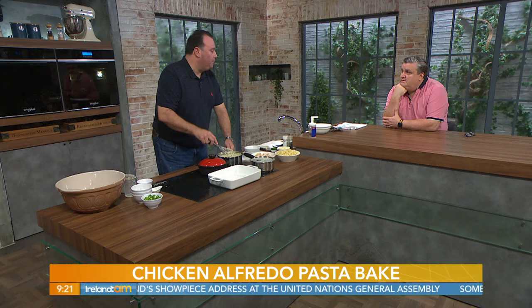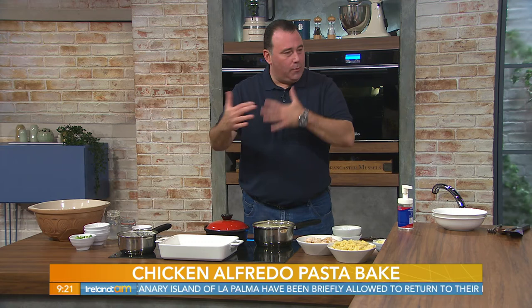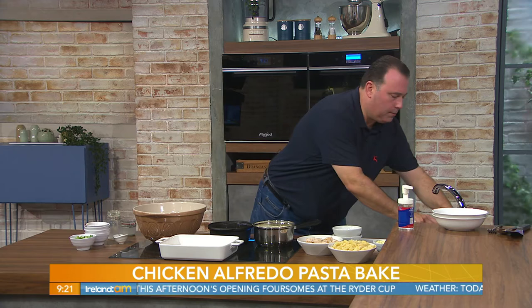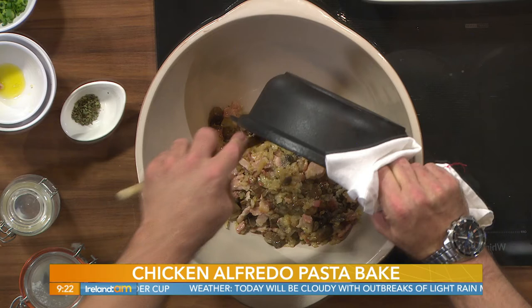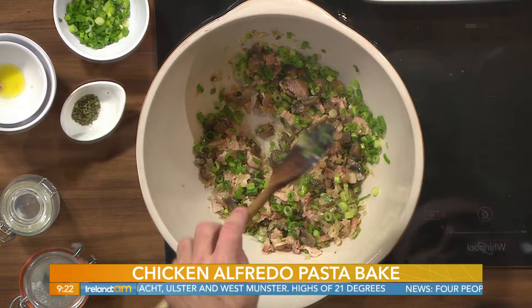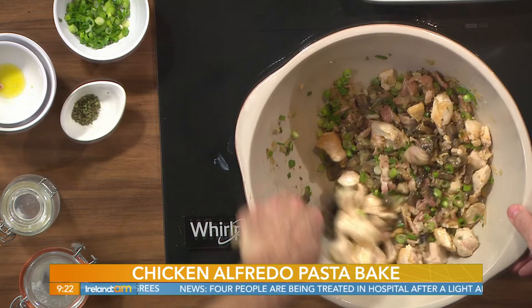Fusilli is a little spiral pasta. My chicken is already cooked in advance — this can all be done in one dish. We're going to put it all together now in the same pan — cook the whole lot together. So in goes the meat first, that's your onions, mushrooms, garlic, and bacon. I'm also adding some spring onion for color and a bit of crunch, so I won't cook them off. Then in goes the chicken.